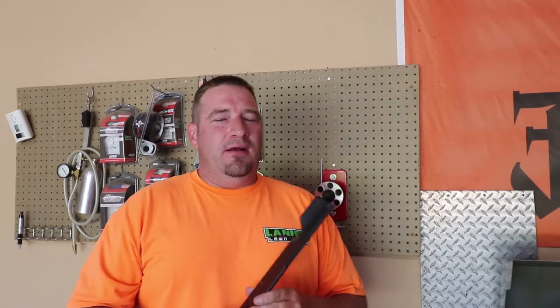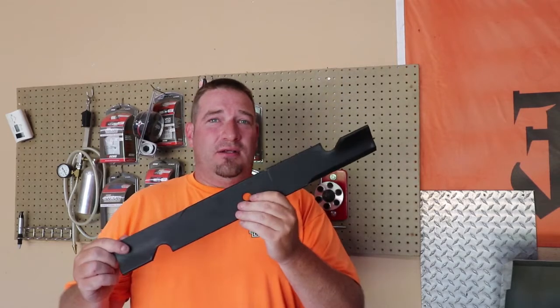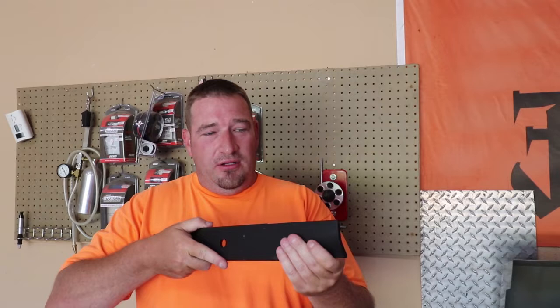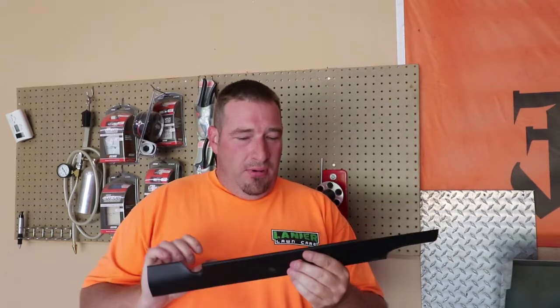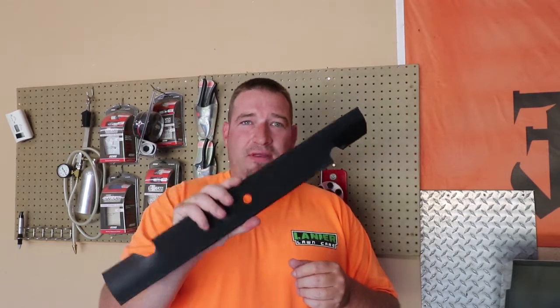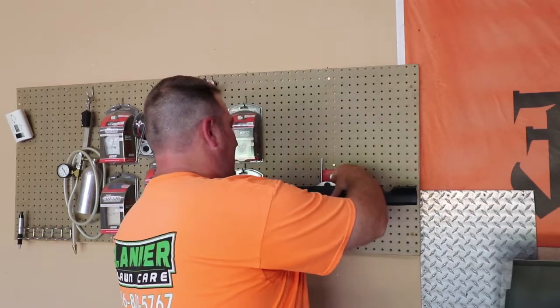What's up guys, Danny with Lanier Lawn Care. There's a lot of debate on whether brand new blades are balanced or not. A lot of people just take these blades and throw them on their mowers brand new. This thing is not even remotely close — even with that coating on there, you can look down it and tell there's a decent amount to be taken off before it's even sharp. But a lot of people just throw them on and think they're automatically balanced and sharpened properly.